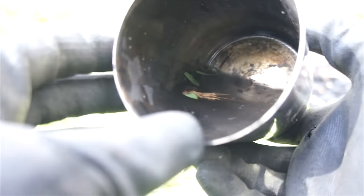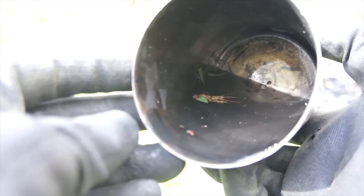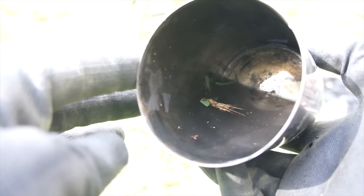Sup bros, so you want to filter all the dirt out of your water, but you don't want to sacrifice a piece of your clothing to use as a filter, so what can you do?